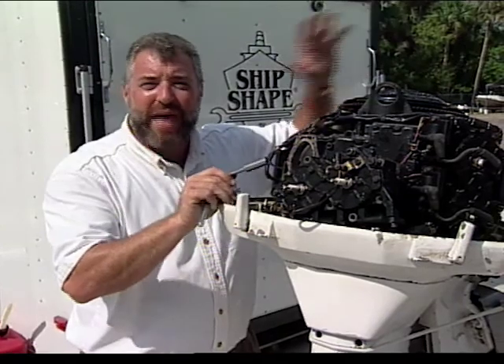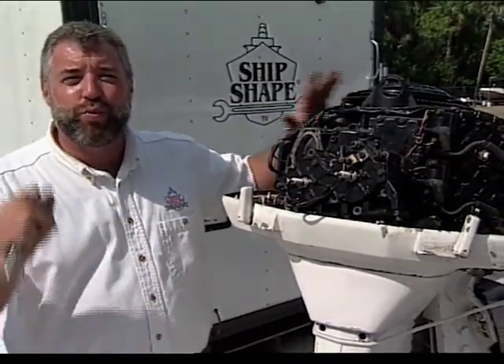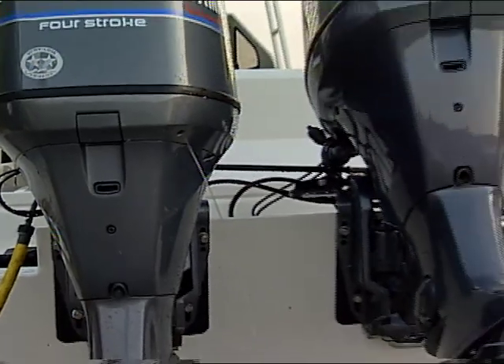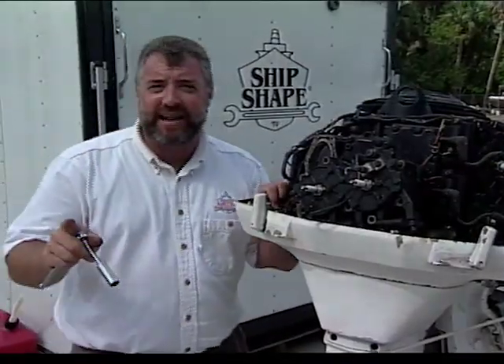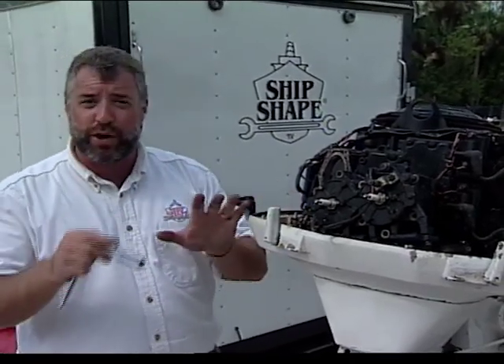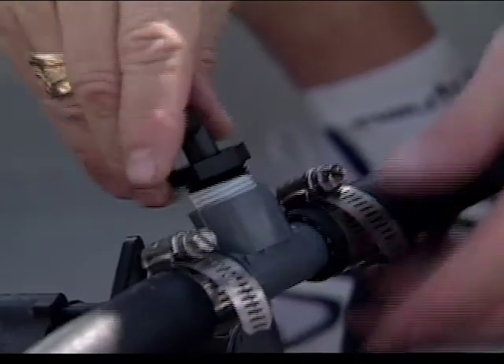And I know what you're thinking. You know, John, it's obvious you're boating too much out there without flushing your engine. Well, guess what? Even if you flush your engines religiously with conventional flushing technology, this is what you get. But fortunately today here at ShipShape TV, we're going to be showing you how to install a flushing system that will adequately deal with this problem.